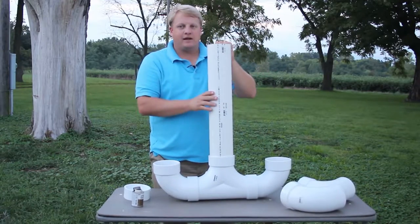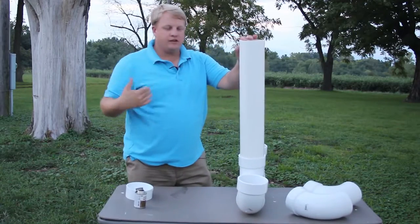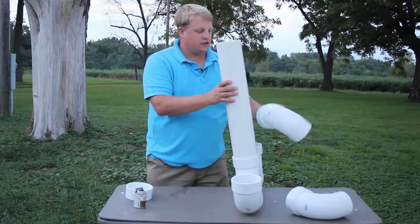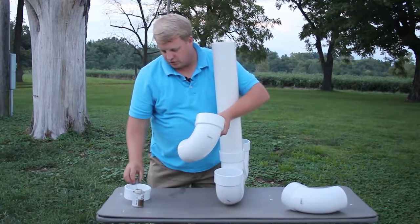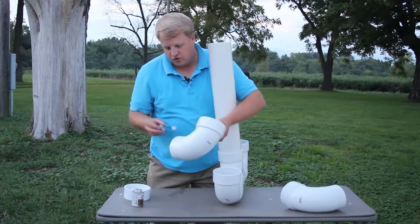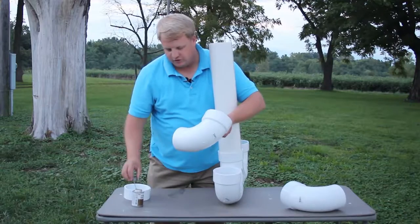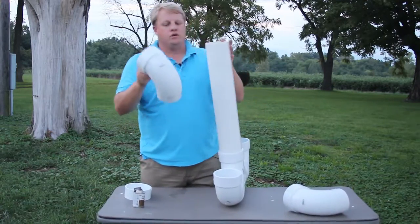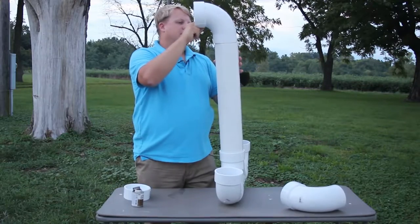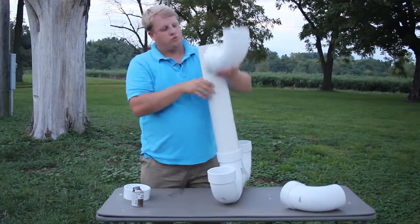Now one thing about my coop — we want this feeder set up so you can be outside the chicken coop and still be able to feed. That's what these extra pieces are going to come into play for. We want to be able to feed the chickens from outside the coop. If you've got a small coop, this could sit entirely outside; if you've got a larger coop, there may be a wall separating it, and you'll put this outside that first wall.